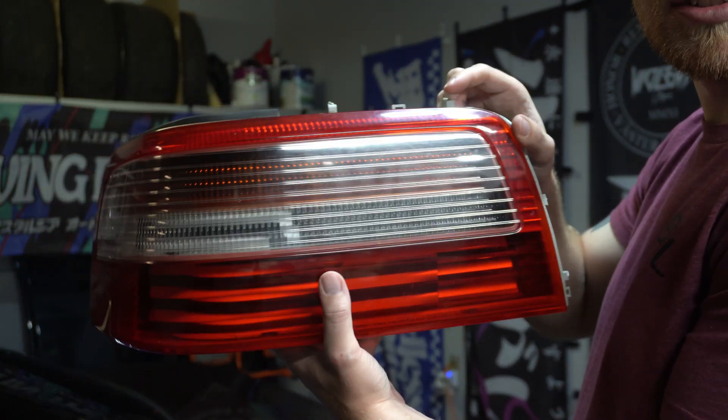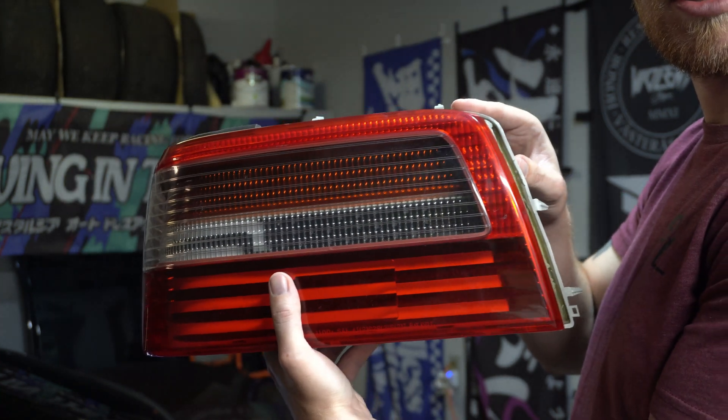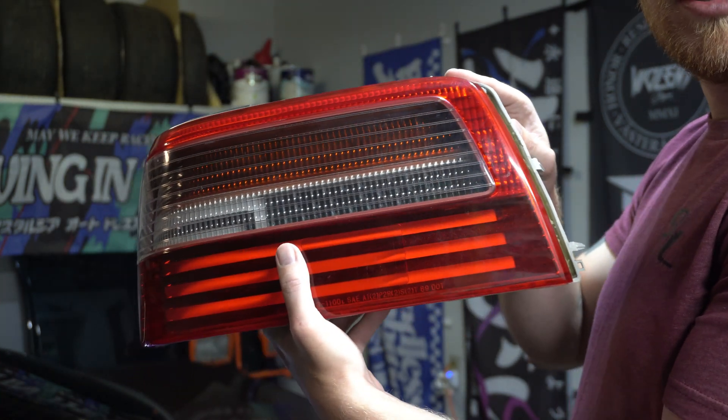Those bezels and inserts in there make it look super sick. I can't wait to throw the lights on and see what the LEDs look like and get the sequential all running. We'll do that in the next video — we'll cover all the soldering, light setup, resistors, wiring layout, and the Ghost LED sequential module I'll be using to control everything. Make sure you drop a like and comment down below, and we'll catch you guys in the next video.